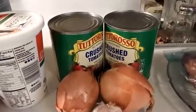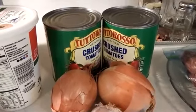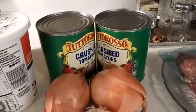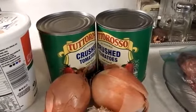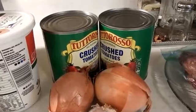Garlic, onions, tomato sauce, crushed tomatoes — two cans of 28-ounce tomato sauce. If I put it all together and feel it's too thin, I might add another one, but I'll let you know if I need it.